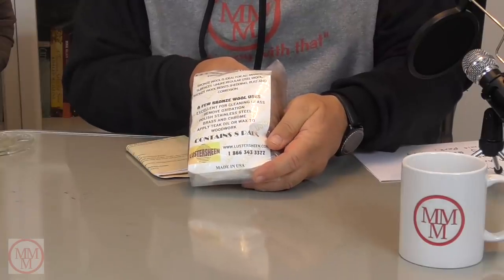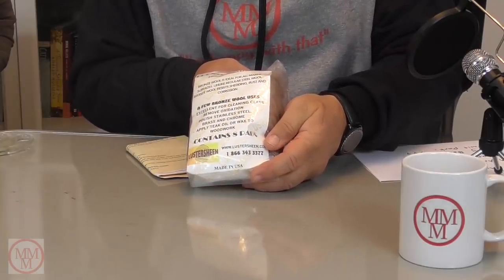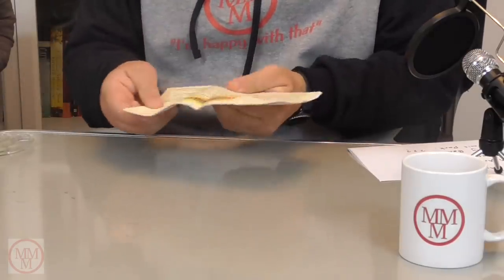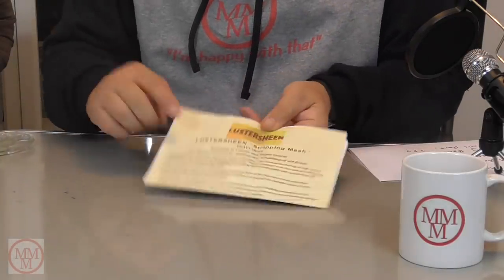Well thank you very much, Jack and Elvia. Give my love to Elvia and thank you for these bronze wool pads, fine finishing grade, which I should be testing out very soon and posting the results on my video. This looks like instructions for the Luster Sheen stripping mesh — so that must be what it's called. Heavy duty Luster Sheen stripping mesh, which I've never heard of. But I should definitely be giving it a go. Something new — I always like to try something new. So one package out of the way, two to go.